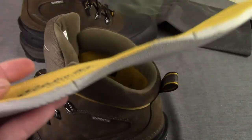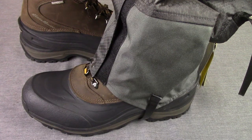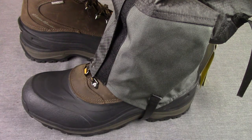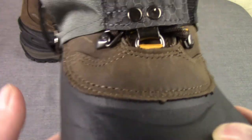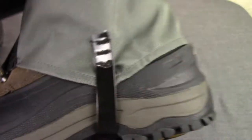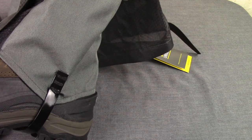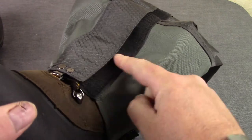Let's pull the insole out — look at how thick that is! It is not a joke. I'm really looking forward to using these. Now let's try them with gators — there we have it. The gators connect nicely and fit really well with the boot profile. It is a perfect fit, and you could tighten it down further. With gators, these are looking really good.